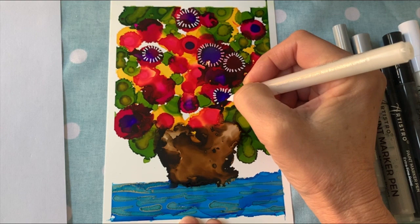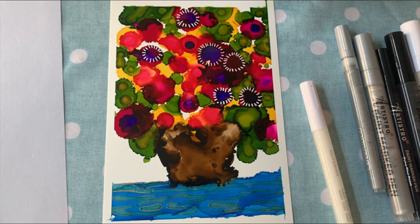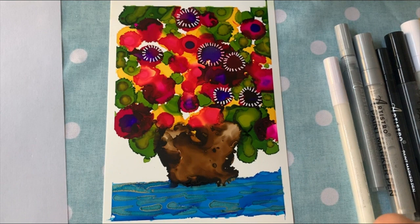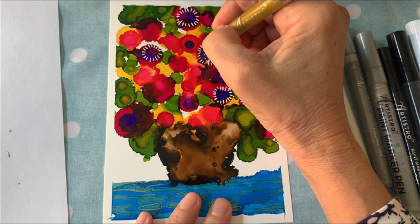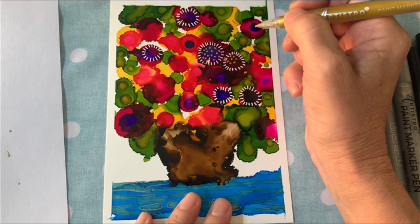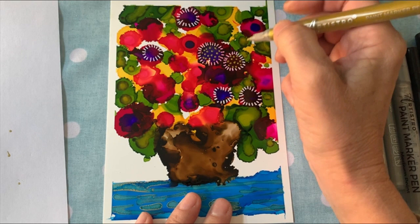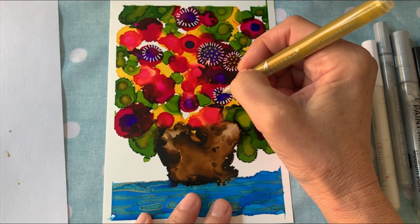I mainly use silver and gold, or black and white. On this one I'm going to try to use a little bit of everything. This is my gold — I'm going to shake it up really good and just dot it on. The metallics always get really shiny and metallic after they're dry. While it's wet it kind of looks like a tan color, but after it dries it's very beautiful — very shiny with a wonderful glow when you tilt it.